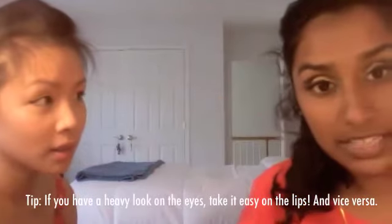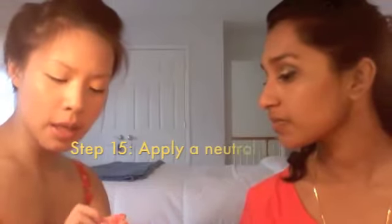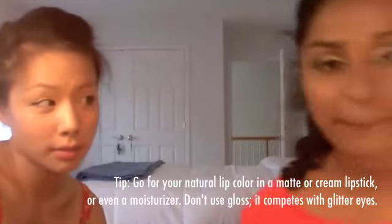So this is the Clinique Chubby Stick in Super Strawberry — it's a moisturizer with a tint of color. It has a little bit of red in it but it's not too standout-y because it's just a moisturizer, not a lipstick. It's not going to be too glossy — if it's too glossy, it'll clash with the glitter. It blends in with her natural lip color and gives a little bit of gloss and color but not too out there, and it doesn't distract from the eyes.